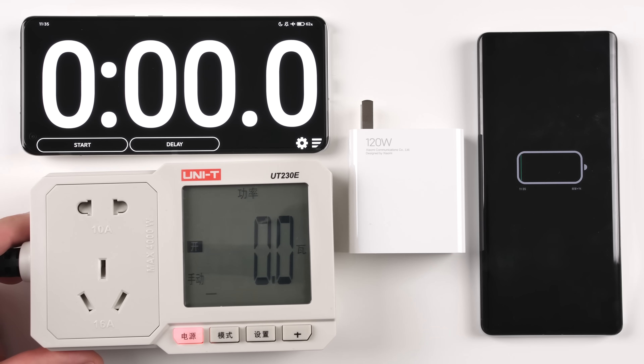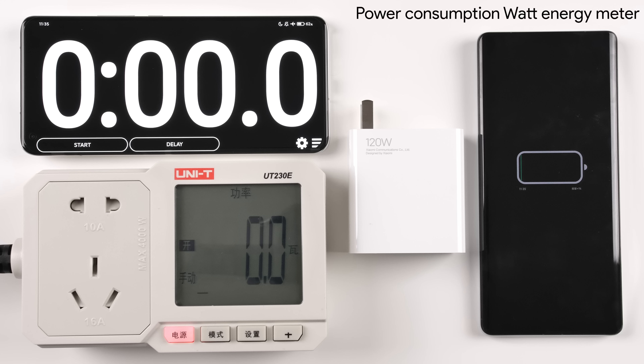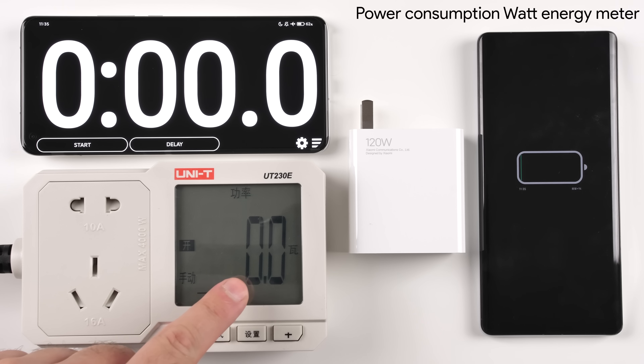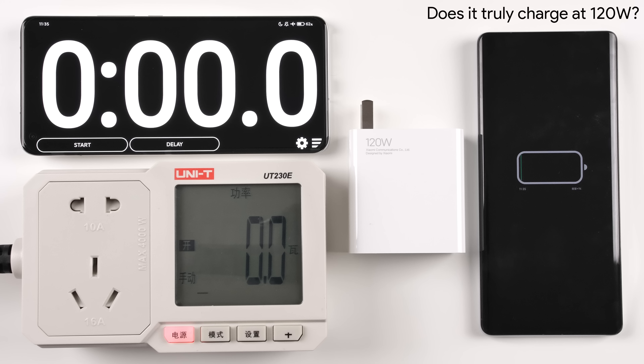I've also got a power consumption watt energy meter, which will be at the bottom left of the screen throughout the video, just to see if we are truly hitting 120W at all times. Xiaomi already has a concept phone that sports 200W charging, but until that technology is available to the public, 120W will have to do. With that said, can the Mi Mix 4 charge faster than the Mi 10 Ultra, and if so, by how much?